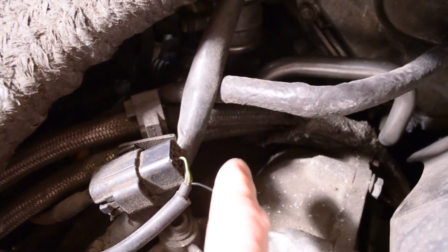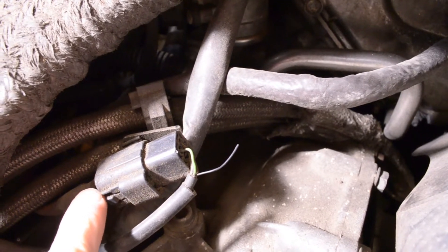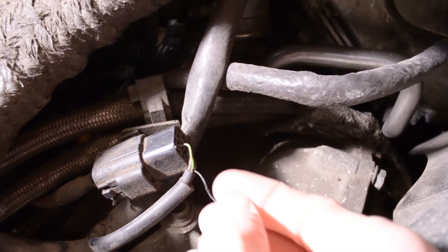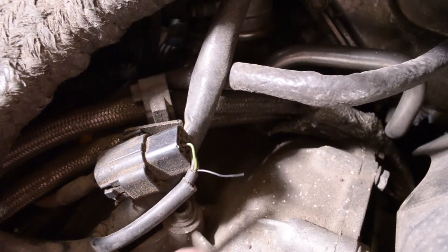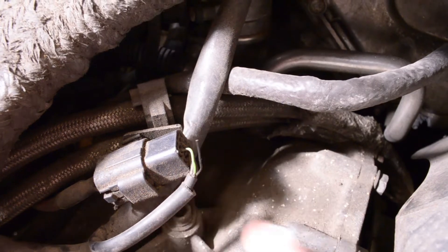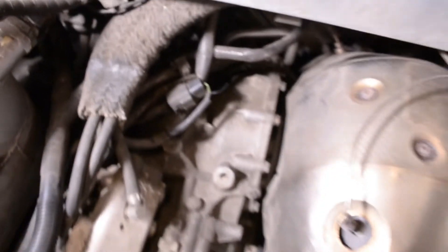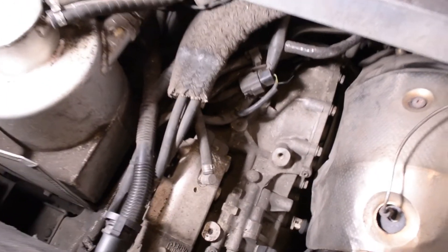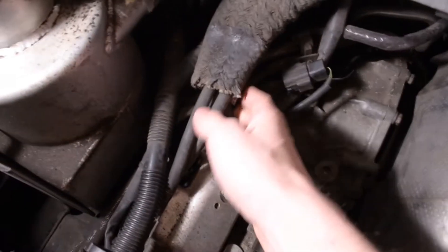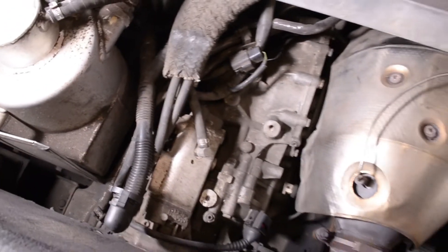One thing I noticed right off the bat is there's a random little wire for the eGear clutch position sensor, but surprisingly everything works fine — so maybe this is just a shielding wire. I'm pretty sure I can fix that, but that's the only thing I really noticed down here. Everything else looks great. I'm about 90% positive these are the original eGear lines as well. I know those are prone to failure, but they look great.